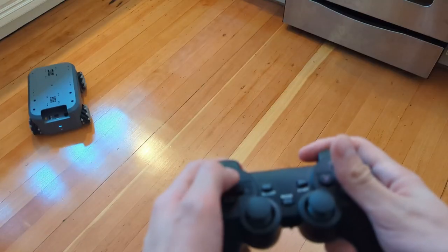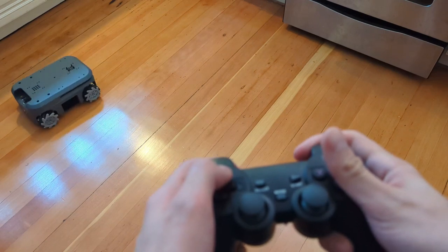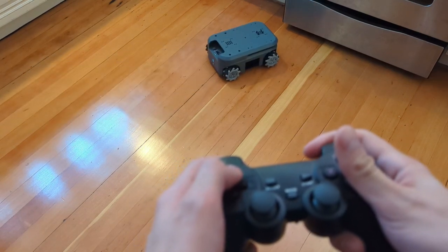I can't get the robot to stop moving with tele-op, so the remote control seems to work a lot better.